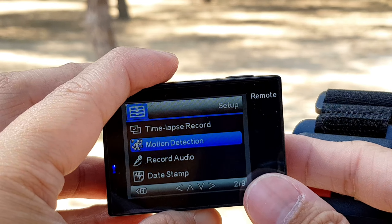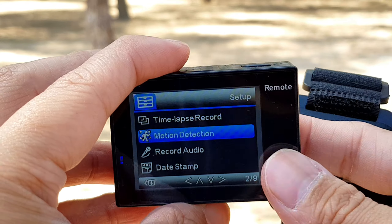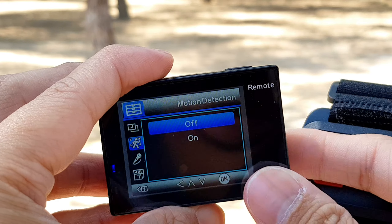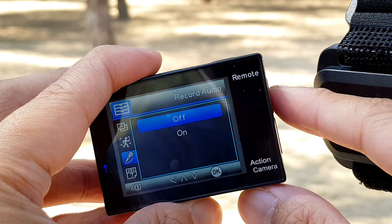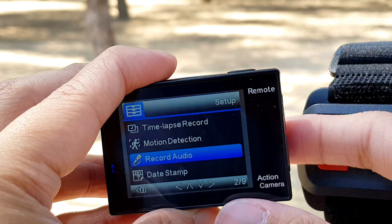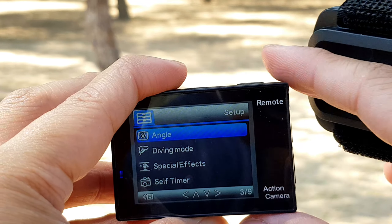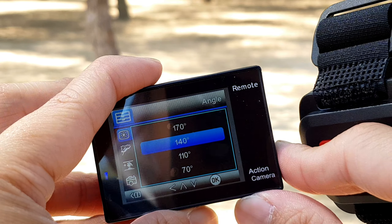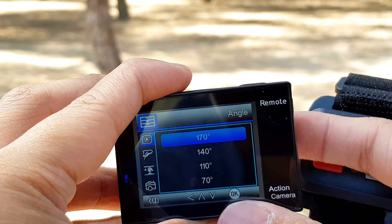Motion detection — ito yung pag may tao o nag-uumagalaw, madi-detect nyo. Nakatern on siya. Then, record audio — check again, off. Date stamp — hindi na kailangan. Ito yung nasa taas — ang angle niya. Check natin: 70, 170, 140 degrees, 110 degrees.